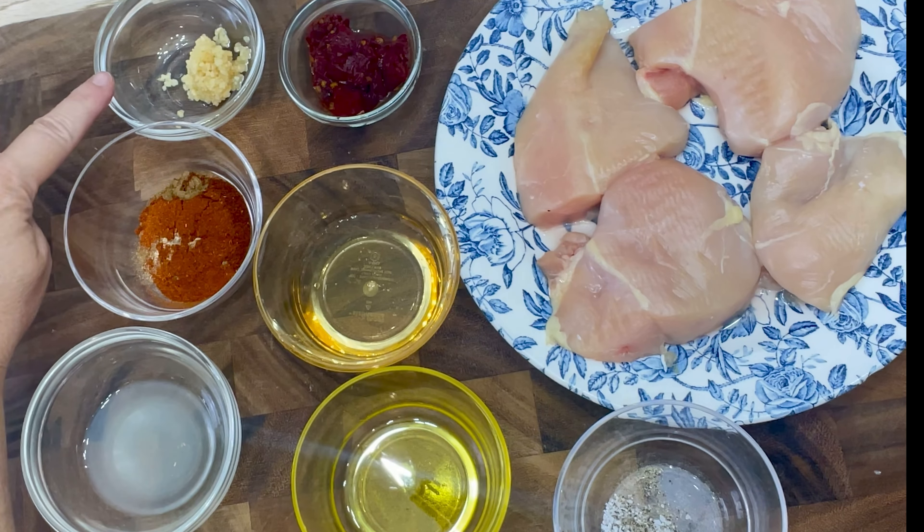Now that the chicken has been marinated, let's take it out of the refrigerator and cook it in a skillet over medium heat. We want to sear it on both sides to get that nice caramelization from the honey, which will balance out the smokiness from the chipotle.